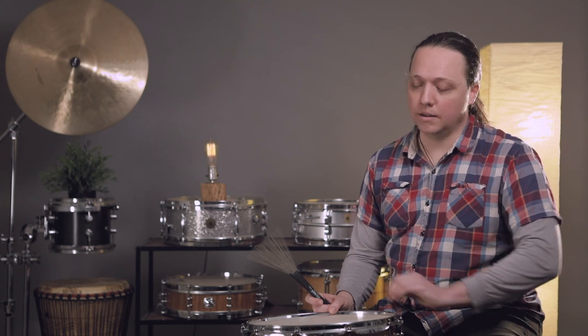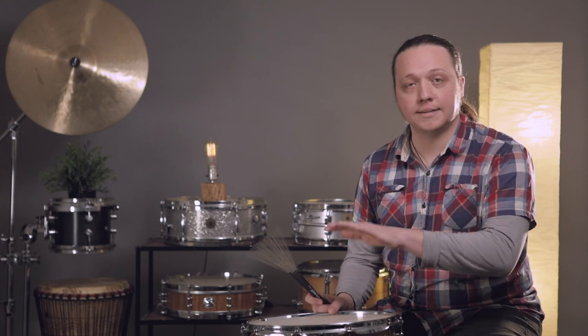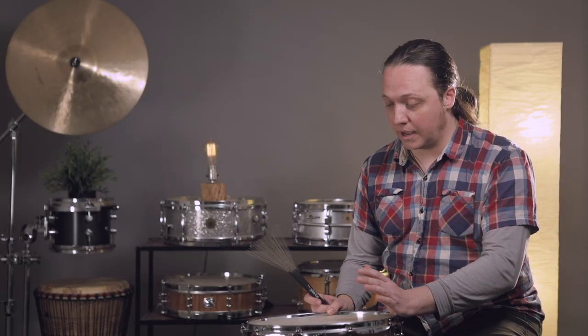Compared to a coated head, this coating will never wear out because it's not attached to the top of the head — it is the head. So no matter how much you play on this with sticks, brushes, mallets, or whatever, it's going to sound like this forever. I have heard heads from drums from the 1950s that sounded just like this, played for thousands and thousands of hours — the texture never goes away. Thanks for watching; if you like what you're seeing please give us a thumbs up, leave a comment, and don't forget to subscribe.